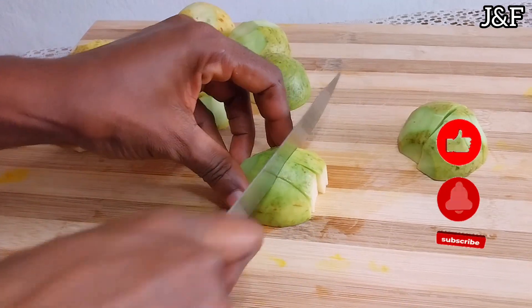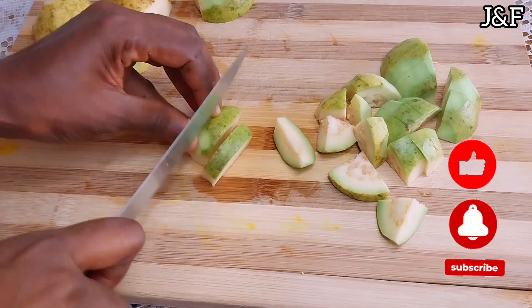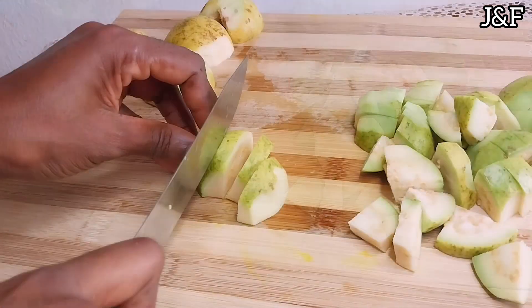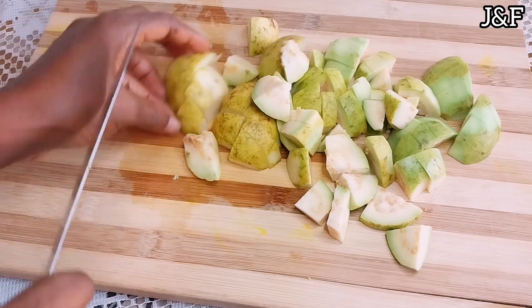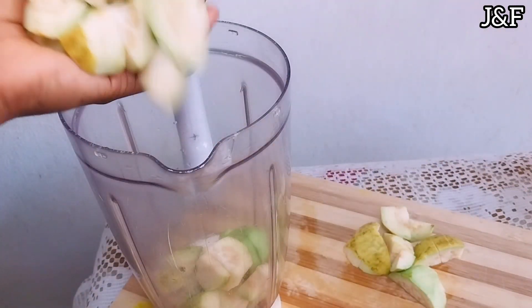Anyway guys, if you're new here, welcome to my channel — welcome to Juice and Foods. I'm the Juice and Foodie. I make healthy juices, drinks, smoothies, and delicious food recipes. I upload videos every week, so please join the family — hit the subscribe button and don't forget to hit the notification bell so you're the first to know when I upload. To my ever-present, lovely, loyal subscribers: thank you guys for always being here and watching my videos — you guys are the best!